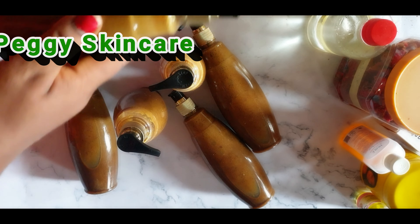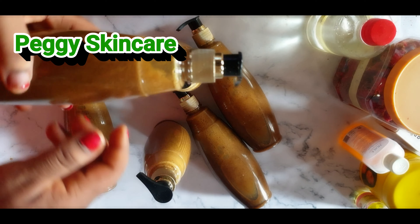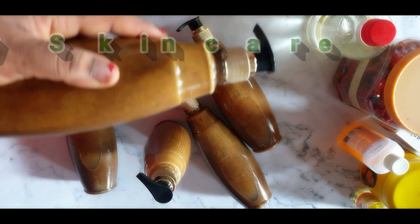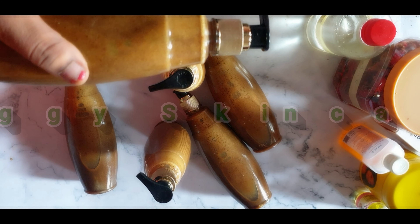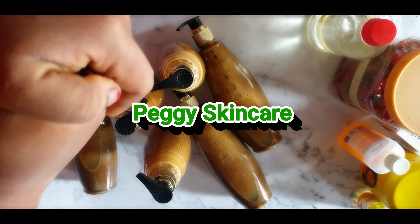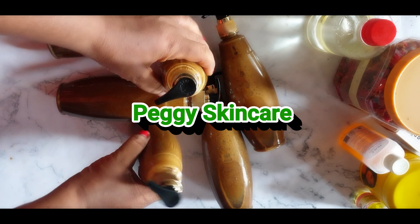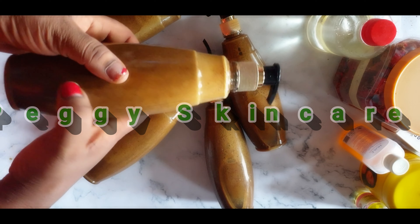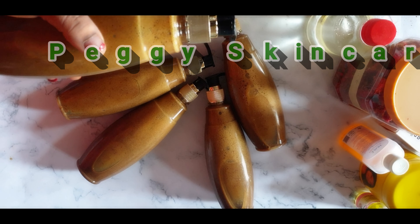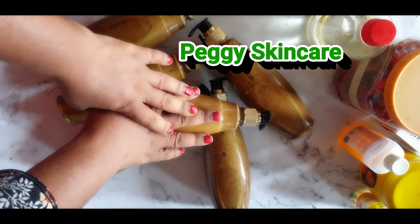So guys, I just finished filling it into my desired container. This is going out for my wonderful subscribers that have been buying from me. This is a very, very whitening seven-day herbal body wash. Scroll down to the first three videos I did when I started my YouTube channel — I made a seven-day whitening body wash. So this is a 2020 body wash; it's very, very effective. I want you all to follow me on my Instagram page, Peggy underscore skincare. My training is on — if you want to learn more, please sign up; it's going to start on Monday. Thank you guys for watching — see you some other time, bye!